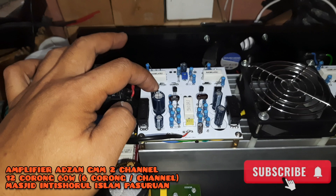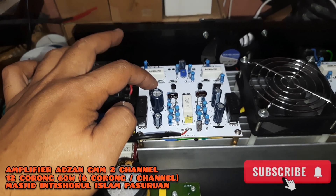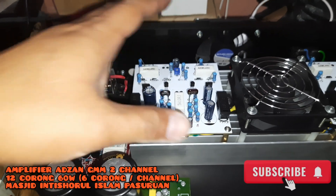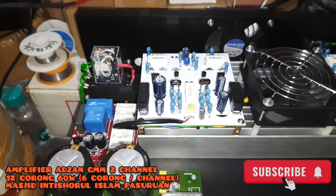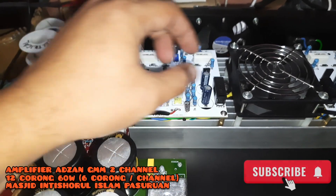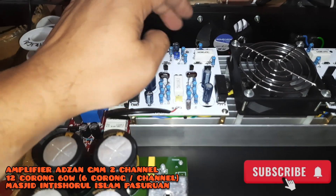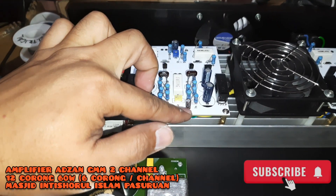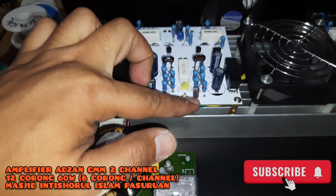Untuk transistornya BD682, BD681, 2N5087. Ini tidak ada yang beda antara azan dengan indoor, hanya saja di elko-nya yang berbeda. Elko-nya kalau indoor itu high audio grade, kalau azan standar Elna RA3 yang kita gunakan. Tapi kopling-nya tetap menggunakan Elna Seal Mic.